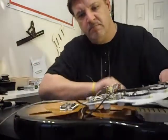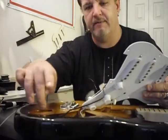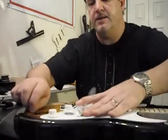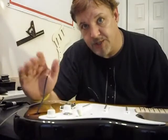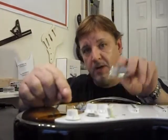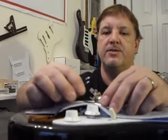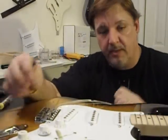Now gently lift up the pickguard, pull the pad out, take your hot and ground lead, and fish them through the little channel between the two cavities — the control cavity and the output jack cavity. Lightly pull and you'll see your pickguard slide right into place. Now we'll wire the output jack: the ground goes to the terminal that touches the barrel. Go ahead and get the output jack plate reattached and we should be good to restring and start playing.